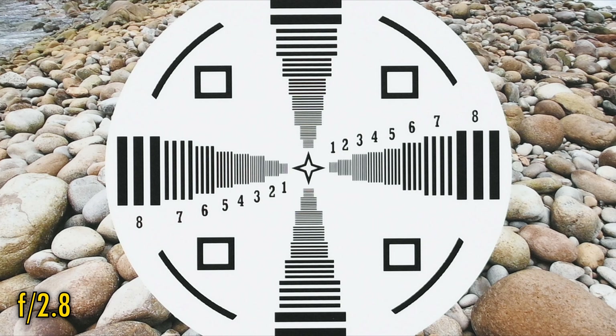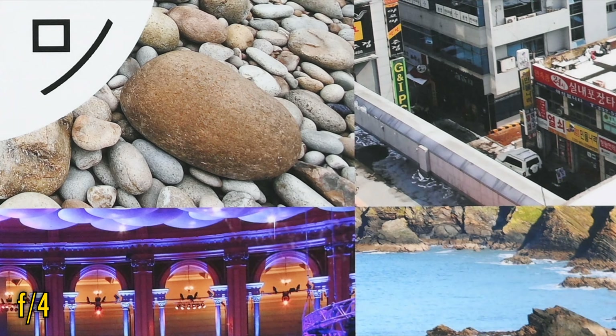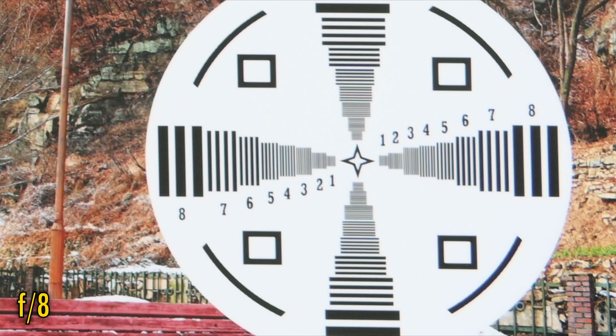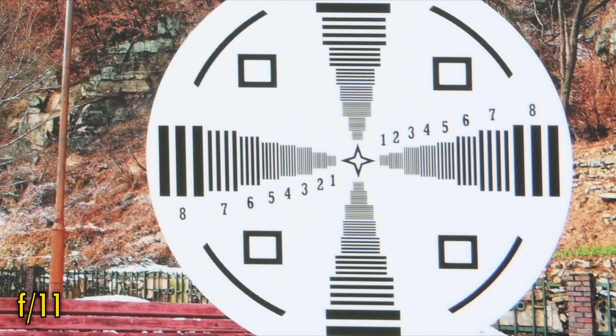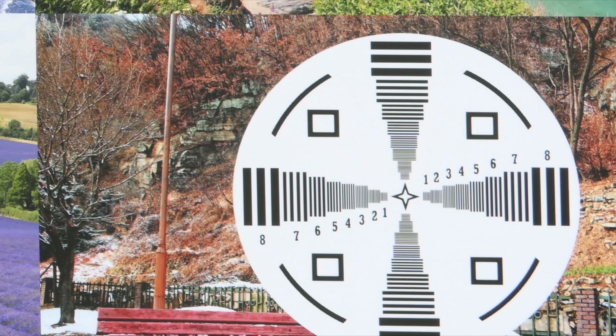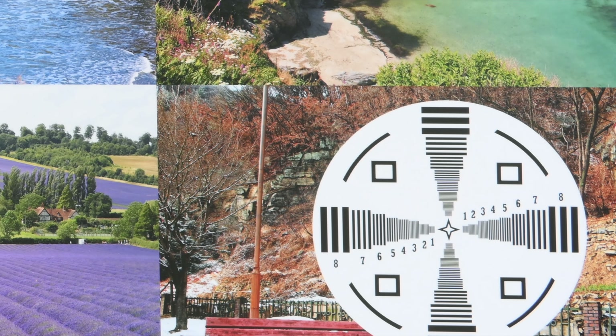Stopping down to f/2.8 improves image brightness in the corners and nothing else. The middle now is looking very sharp though. At f/4, the middle looks perfect, but picture quality across the mid-frame and corners is still very poor. At f/5.6, a little clarity is beginning to emerge. Stopping down to f/8 or f/11 eventually brings about a usable but unimpressive image. Overall, this is some of the softest image quality I've yet seen on an 85mm optic.